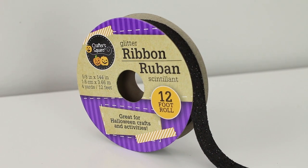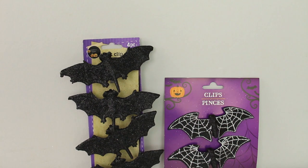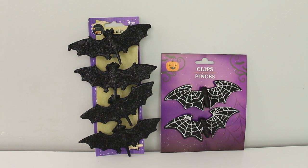I picked up one roll of glitter ribbon in black and this is 12 feet — I'm pretty sure last year it was only nine. I picked up two of just the skeleton hands and these are made of plastic. I bought these two different types of bats. All of these have clips on the back and the four pack is just solid black glitter, and then the two pack is black with a silver glitter spiderweb pattern on their wings.